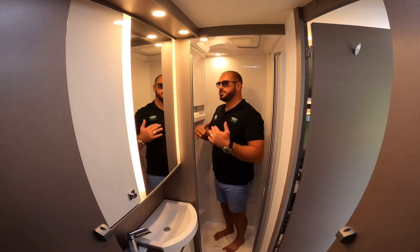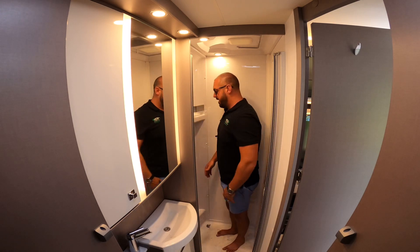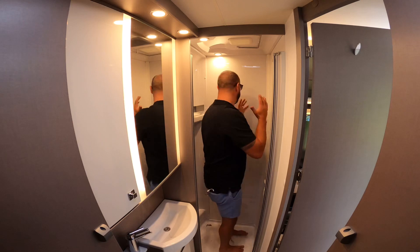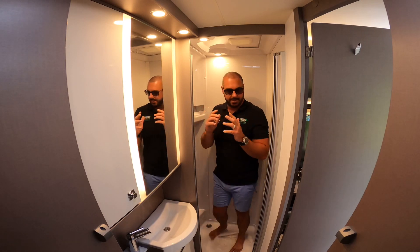So here we are in the shower. As you can see, plenty of room. Mixer tap here, shower there and you can move around quite easily.